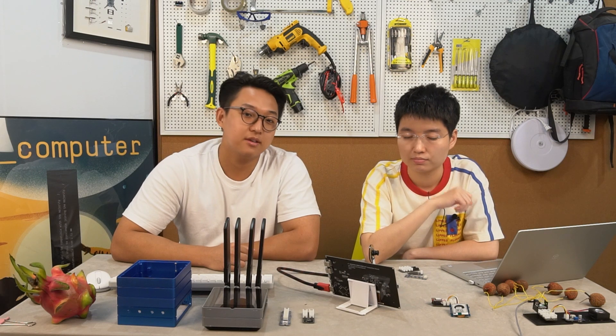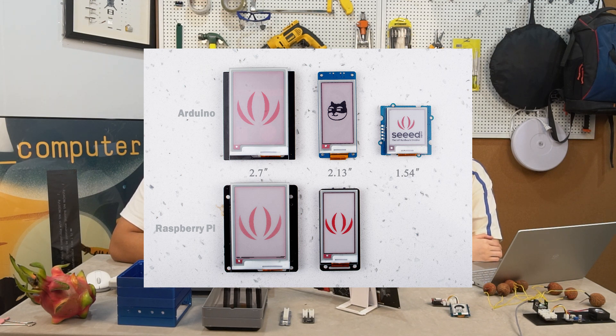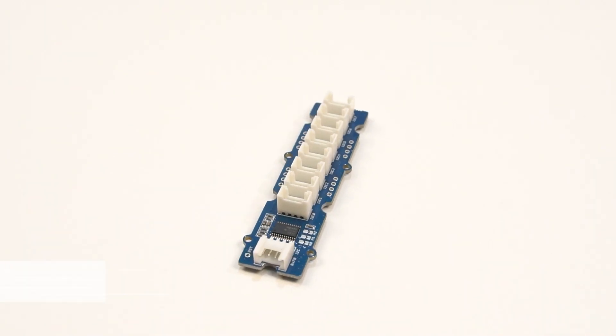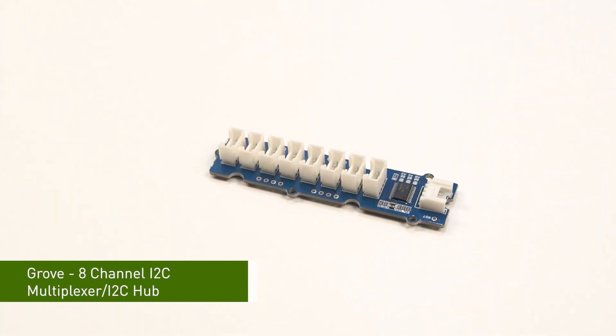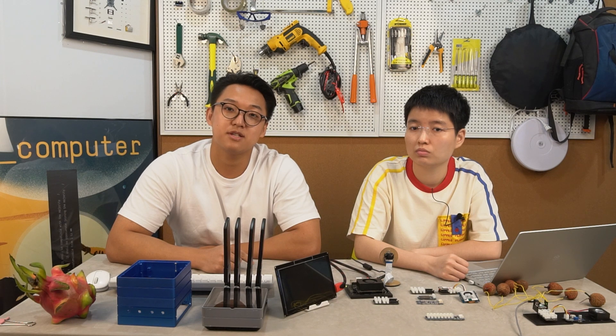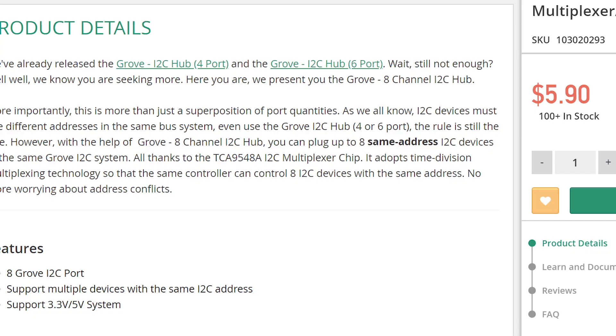Its extremely low power consumption and wide viewing angle make it ideal for applications such as electronic shelf labels, industrial instruments, and so on. Besides the 1.54 inch display, we also have other size e-ink displays for Arduino and Raspberry Pi — go to our Bazaar page to find out more. Next, we have the Grove 8-Channel I2C Hub, based on the TCA9548 I2C multiplexer chip, which uses time division multiplexing technology. Using this hub, you can plug up to 8 same-address I2C devices into the same Grove I2C system — so no more worrying about I2C conflicts. We also have Grove I2C hubs for 4 ports and 6 ports.